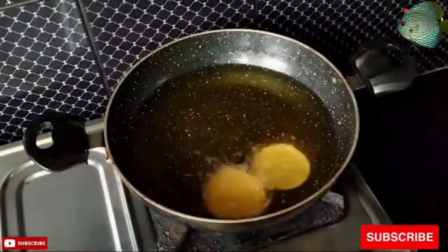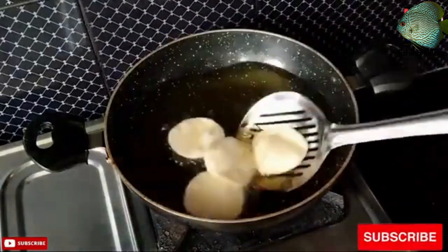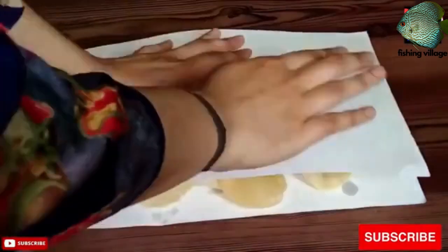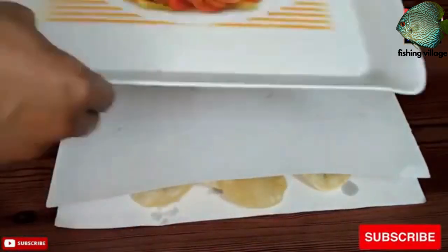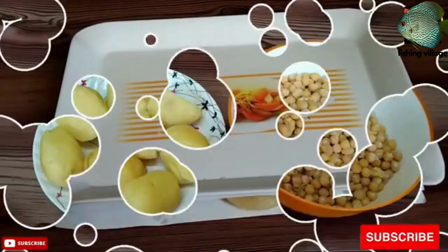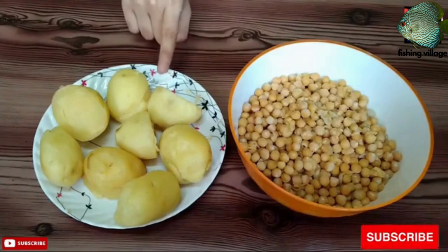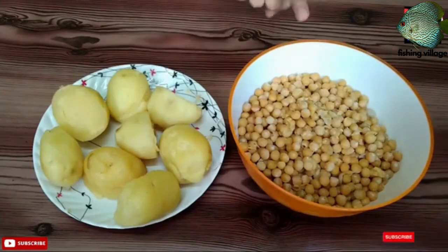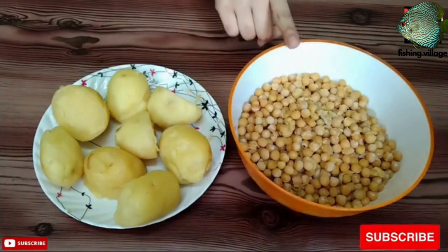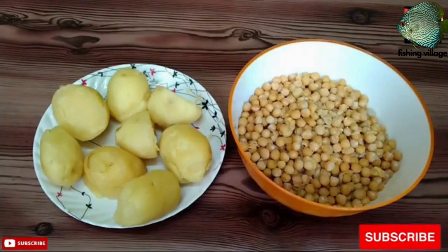Remove the pan from the heat and stir in the chopped cilantro. To assemble and fry the puri: place a spoonful of the aloo filling in the center of each puri dough circle. Fold the dough over the filling and press the edges together to seal the puri. Heat oil in a pan over medium-high heat. When the oil is hot, carefully place a few puris in the pan and fry for 1–2 minutes on each side until golden brown. Remove and drain on a paper towel. Repeat with the remaining puris.